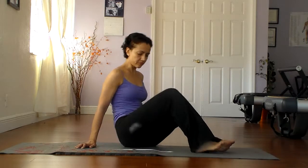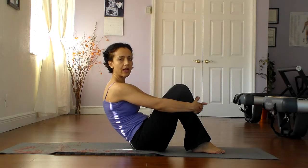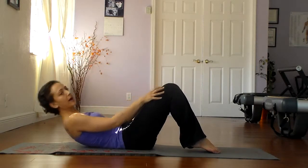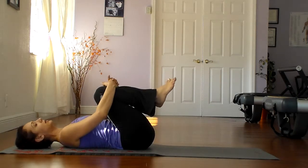Let's go ahead and practice rolling like a ball. Please avoid this particular movement if you have any kind of spinal injury or if you have any pain in the lower back. So let's go ahead and lie down on the back. We're going to start from the very basic beginner level and work our way up to the final exercise of rolling like a ball. Roll down on the back and bring the knees into the chest one at a time. Make sure that the lower back is touching the mat.